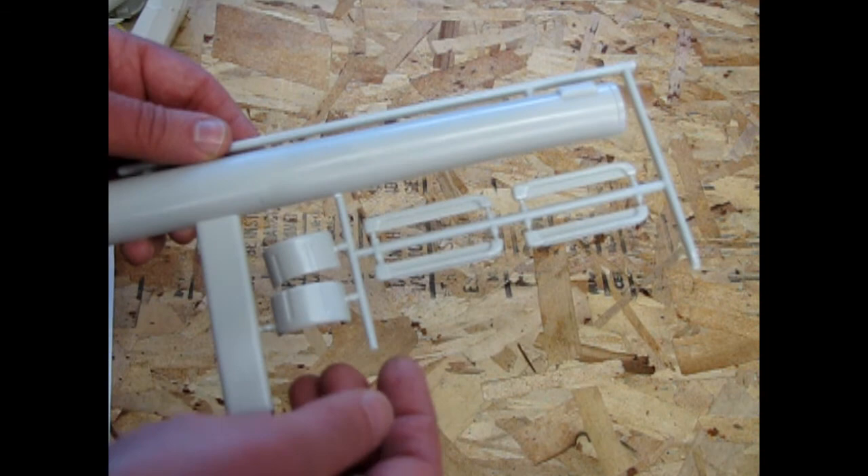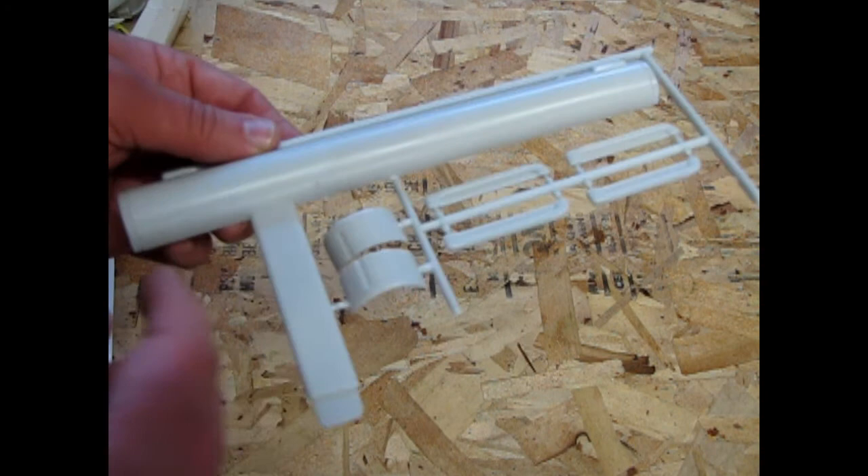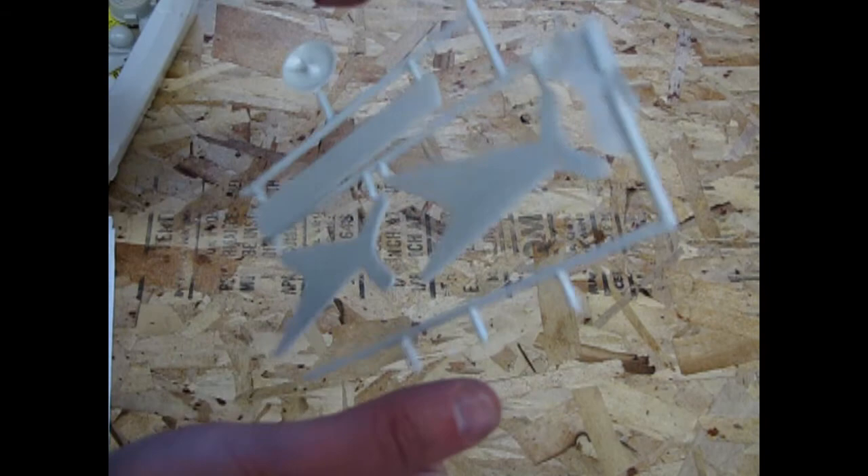There are four little windows in here. On the studio model there's actually three — two at the top, nothing in the middle, and then one at the bottom. These are your intercoolers for your Bussard collectors going under there. And of course, more warp engine pieces — and the stand with the sensor dish there.